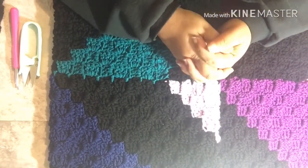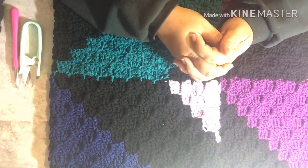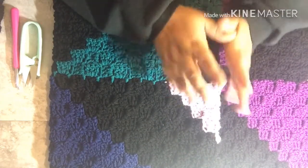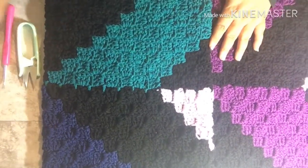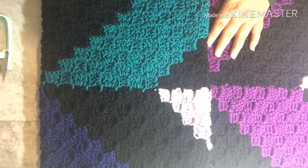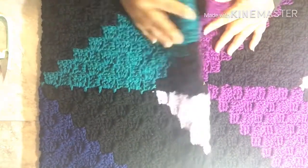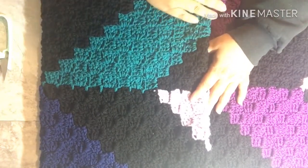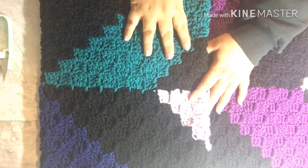Good morning everybody. It is Marissa, also known as the Crafty Heifer. I want to welcome you back to my channel. If you have been here before, welcome back. If you are new here, welcome. We are working on our crochet along today — this is the Crafty Heifer crochet along. Several people are participating and I just want to say thank you for that. I know a lot of us are really enjoying this.